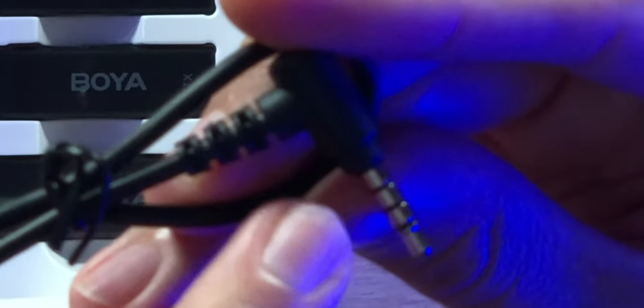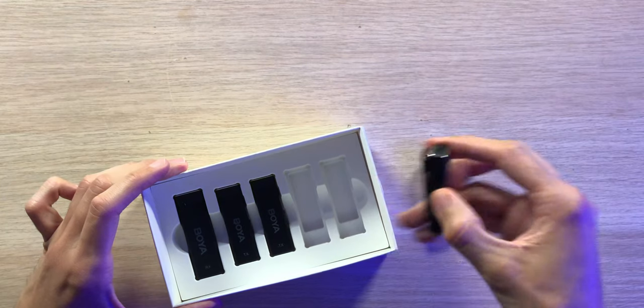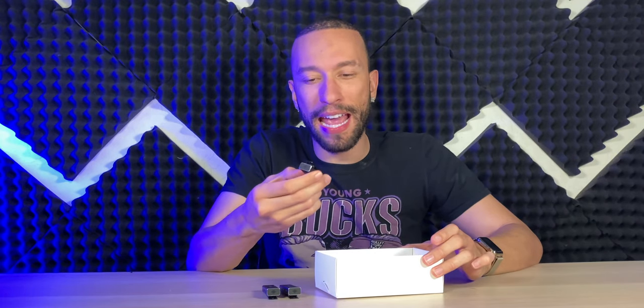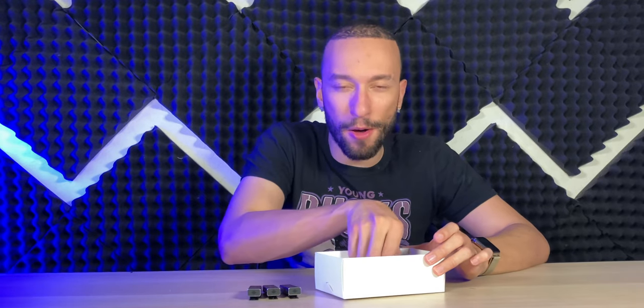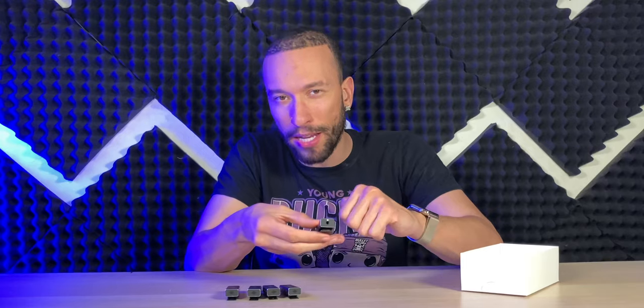Keep in mind if you're using this with a smartphone, you want the cable that has three black rings. Moving back to the transmitters and receiver — they are extremely lightweight. It's hard to believe there's a microphone, a transmitter, and a battery inside this small light form factor. The receiver has a tad bit more weight to it.